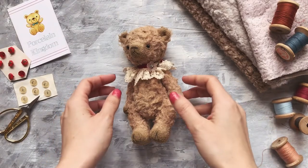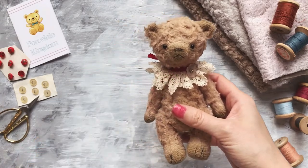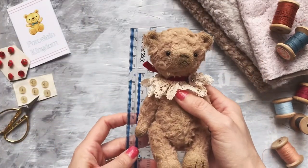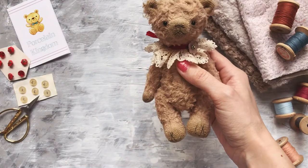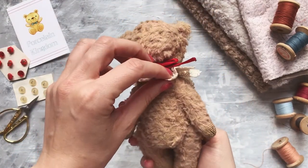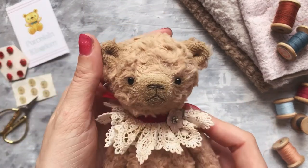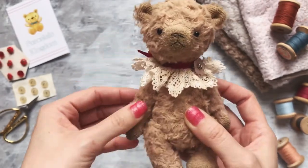Hi everyone, this is Eustace, my new teddy bear. This is a little overview about him. He is 17 centimeters high, which is approximately six and a half inches. He's made from viscose and stuffed with sawdust. He's stained a little bit on the paws and on the nose, and has glass eyes.